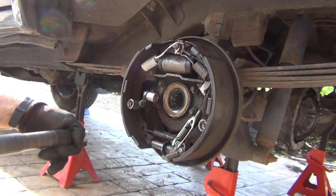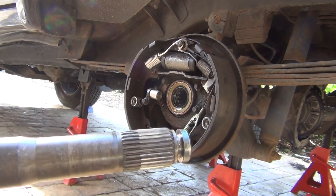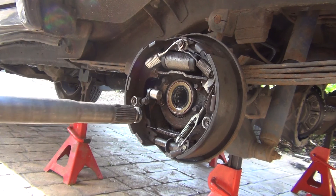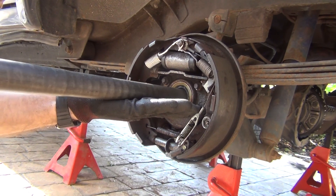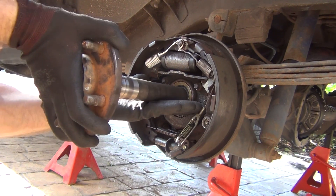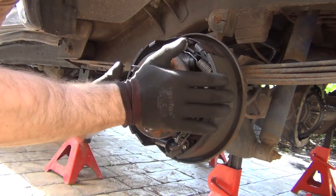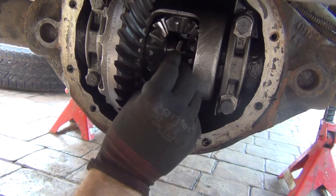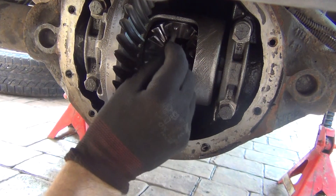When putting your axles in, first make sure you put the right axle on the right side because they're different lengths. You can also inspect your splines — this is a good time to do that. Support the bottom of the axle so it doesn't slide on the seal. Push it all the way in, then put your C-clips back on — first one and second one.